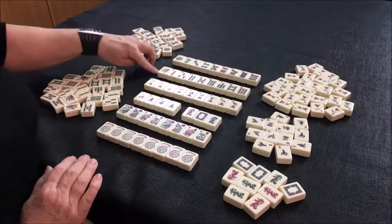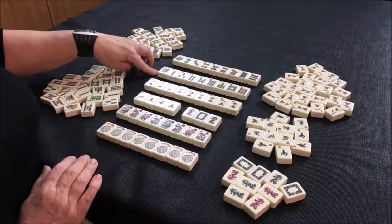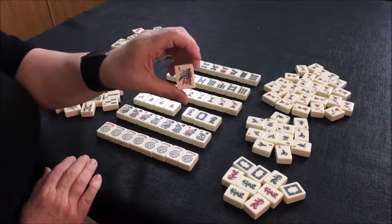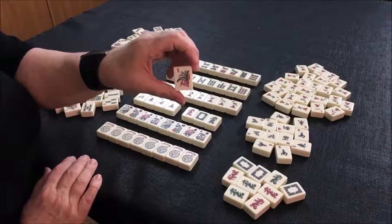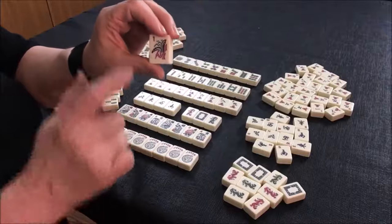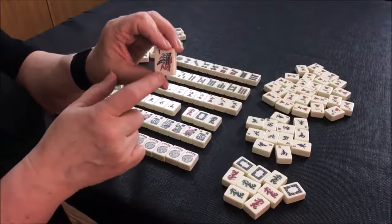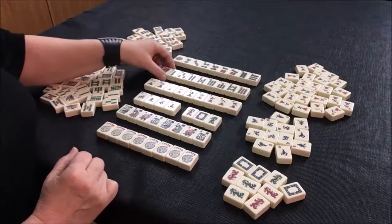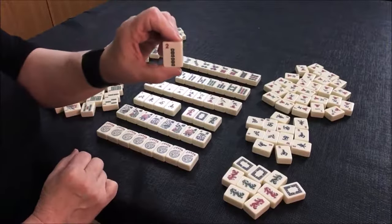The next suit is bamboo — we call these bams. The one bam is the only bird in the set; it goes with the bamboo suit. In some sets, the bird is sitting on a bamboo stick, so maybe that will help you remember: the bird goes with bam. Some people might call these sticks.